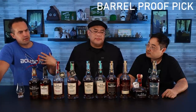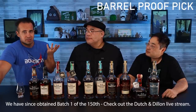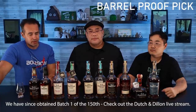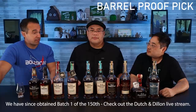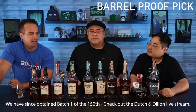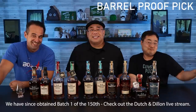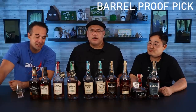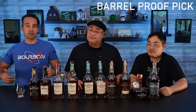Old Forester also recently released their 150th anniversary bottles — three different ones. Hard for us to find here on the West Coast, haven't seen them anywhere. From what I understand those definitely stand up against the 1920. Whether they'd stand out in this lineup remains to be seen, so we'll have to do another one of these once we get our hands on the 150th anniversary bottles.